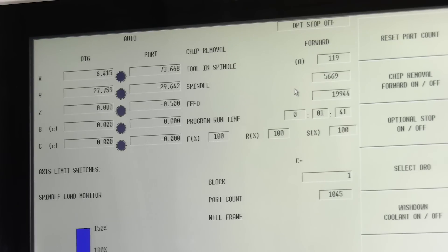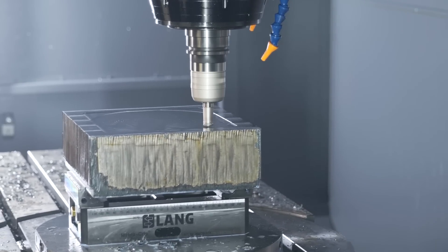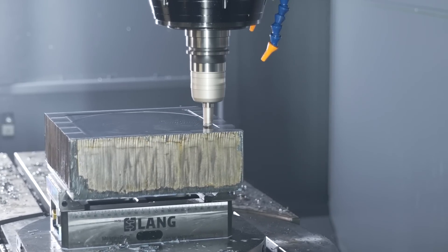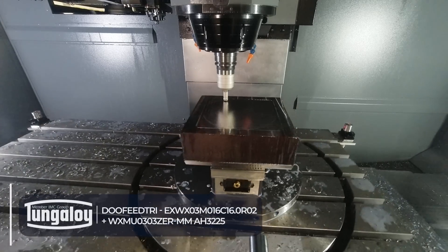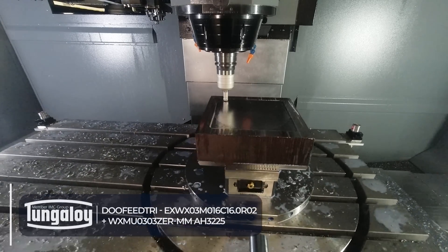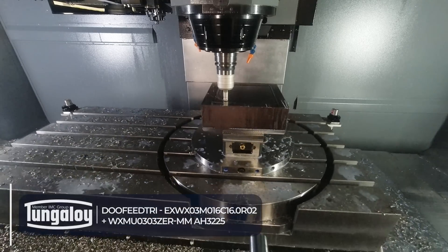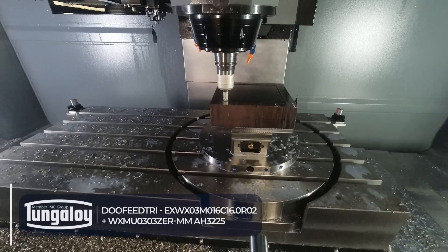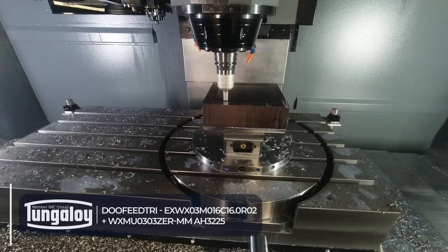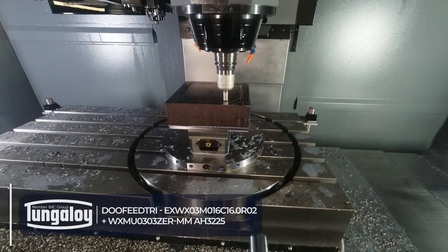Let it finish this pass because it's just nibbling out the corners of the pocket. Then we'll go again. Maximum on this cutter is 24 meters a minute. Two tips, 16mm diameter, six edges on the tip. All right, here we go.